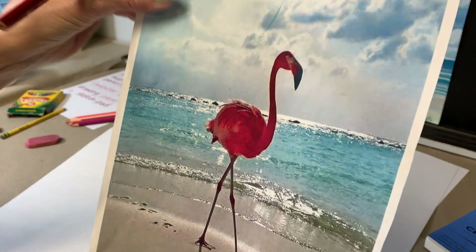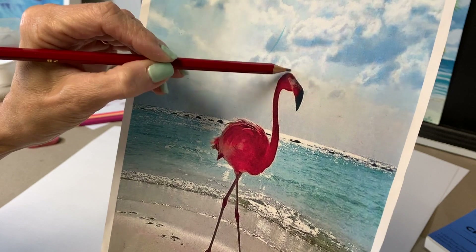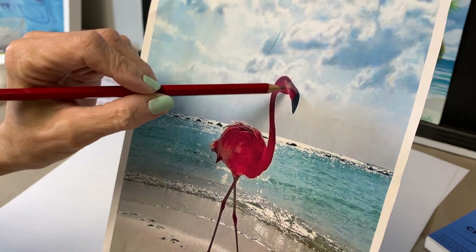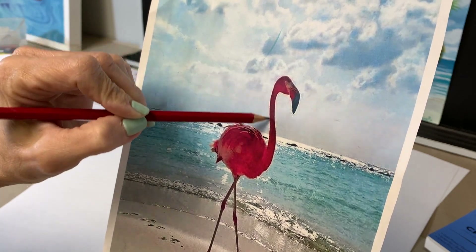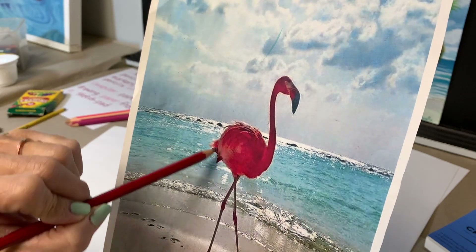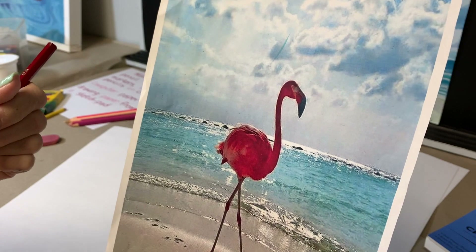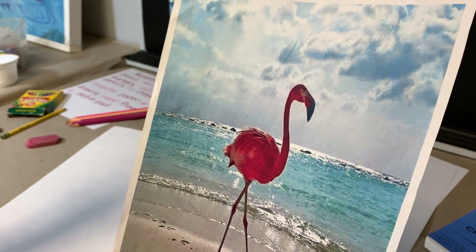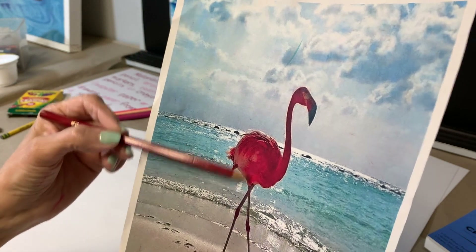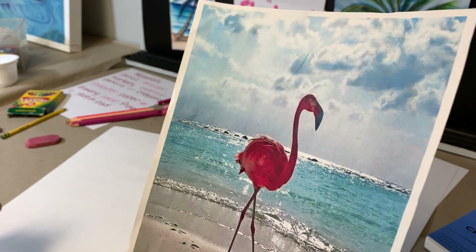Today we're just going to be using pencil to sketch it out and some colored pencils and markers to fill in our flamingo. The first thing we want to look at are the basic shapes we see in the flamingo. I see a circle in the head, maybe a rectangle in the beak, a triangle at the end of the beak, some long curvy lines, and a circle or oval shape in the body.